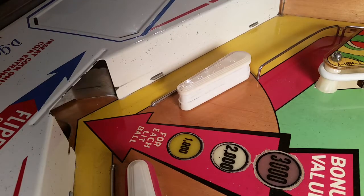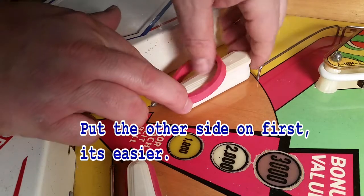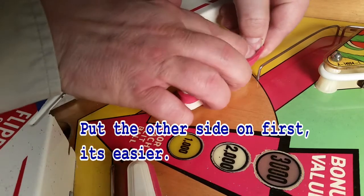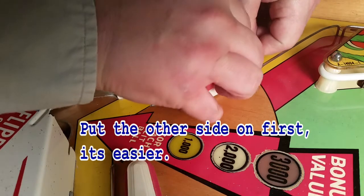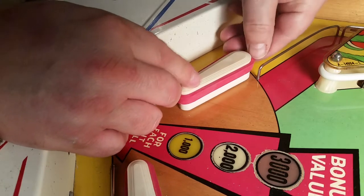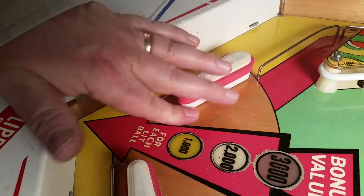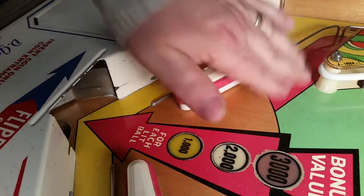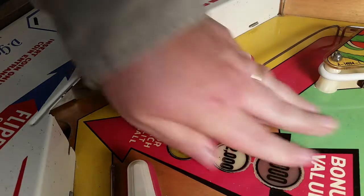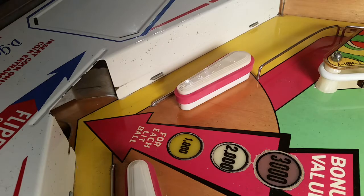I got it all cleaned up as best I can, so let's go ahead and put the new rubber on. It's pretty tight and it's going to give a lot of bounce to the ball. The last thing is to run your hand over the field one more time to make sure everything's good to go, clean your glass, close up your field, put your glass on, and play ball.